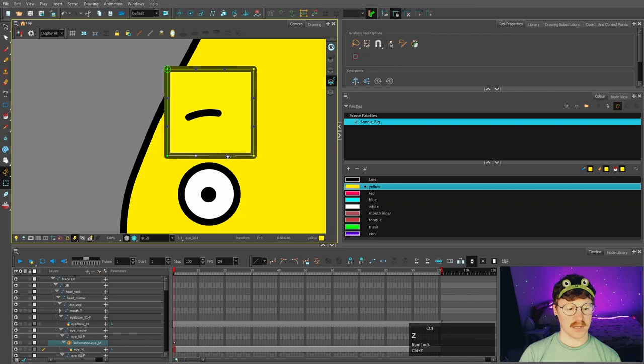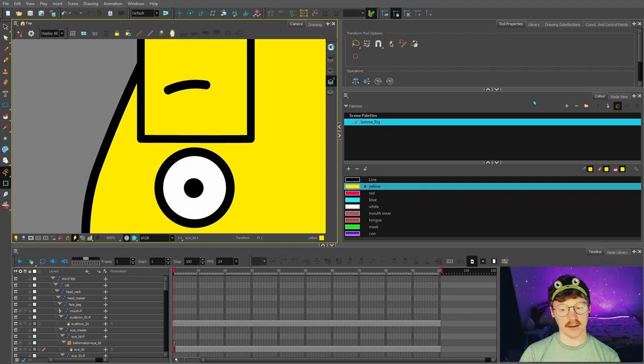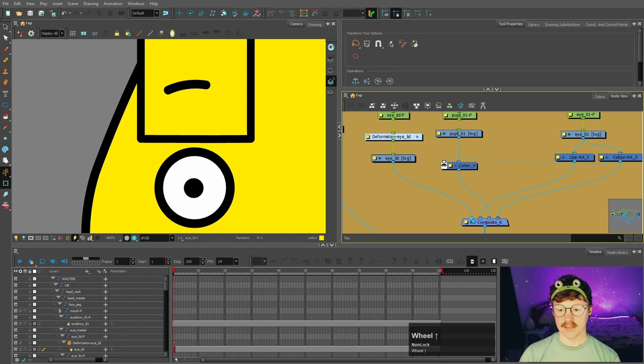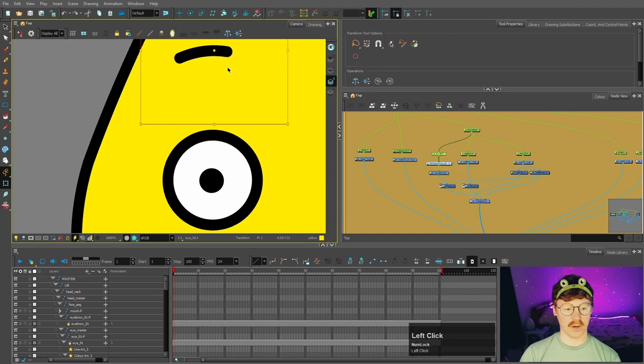I'm also going to add deformers to this eyelid, which will allow us to control the curve. The best way to do that is go to Animation > Envelope Creator for Deformation > Create Envelope. Now you can control that curve. I'll move these points down to about halfway — I'll show you why in a bit. Now we've got our eyelids, and we want to mask them to the eye. In the node view, just like we did with the pupil, we'll place the eyelid between the line and color art of the eye, but over the pupil.